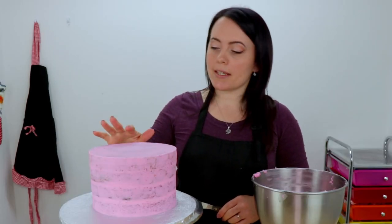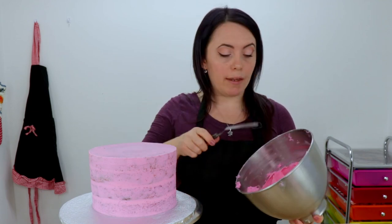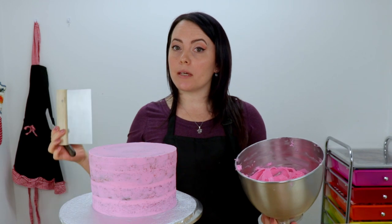My crumb coat has firmed up nicely — you can actually touch that now. So I'm just going to come back in with more of the same color pink and we're going to add a nice generous layer all over the cake. And then I'm going to smooth it out using my bench scraper.